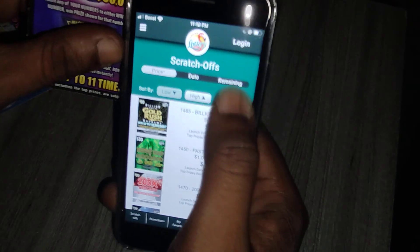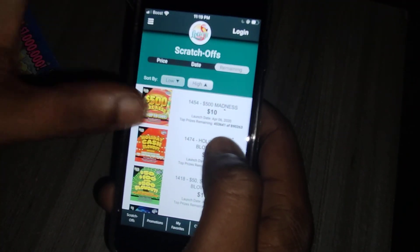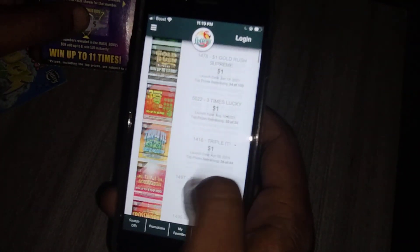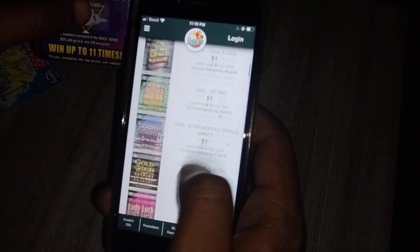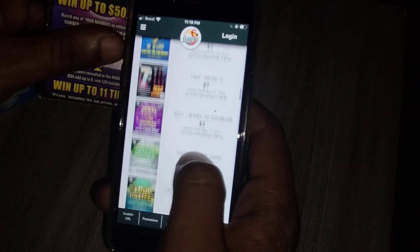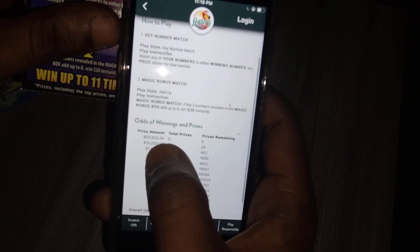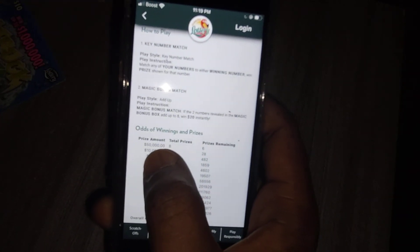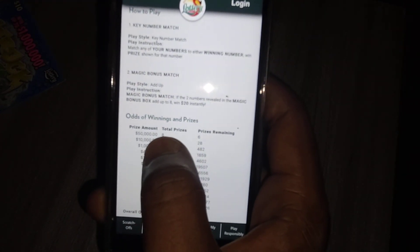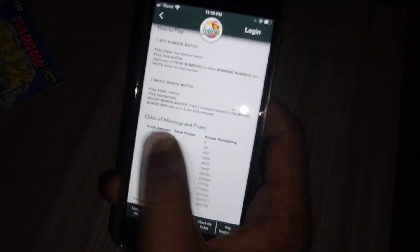Let's go back to remaining, sorted high to low. Let's check the Magic Eight Ball to see how many top prizes are left. The top prize on this ticket is $50,000, there are only eight total, and six are still left — so two people have already won $50,000 on this ticket.